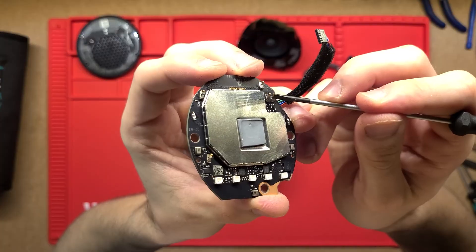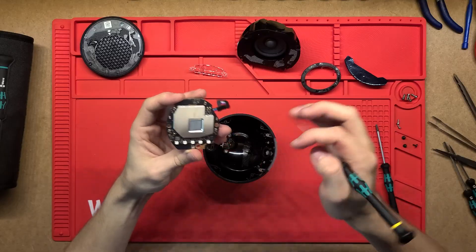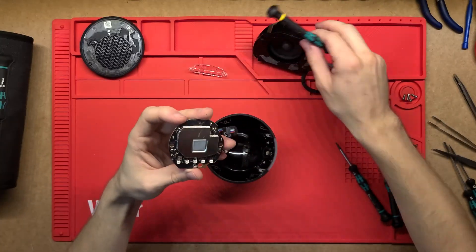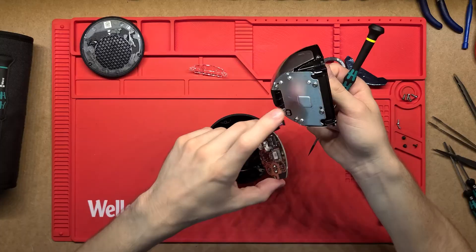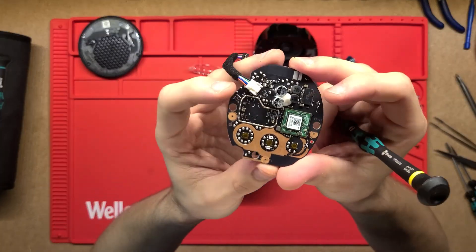On the back of the board there are little spring contacts that connect onto various things. Two of them will be for the speaker, and there are a couple of others that contact onto another board as well — just to ground everything and make proper electrical contact.